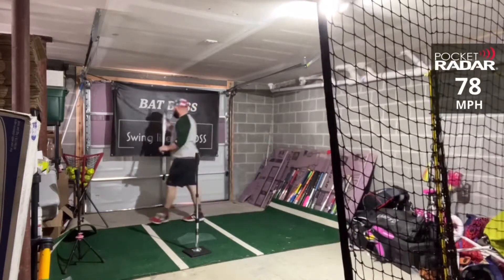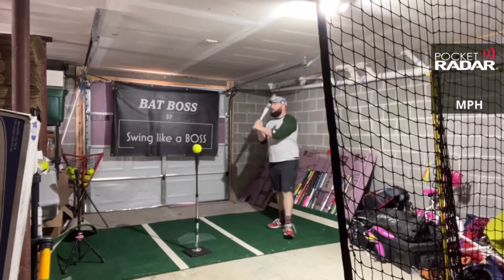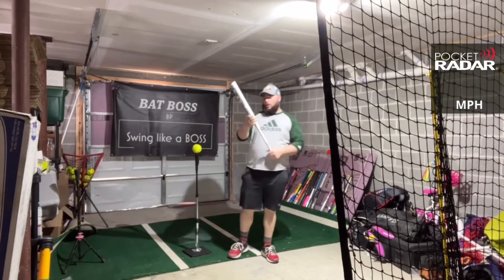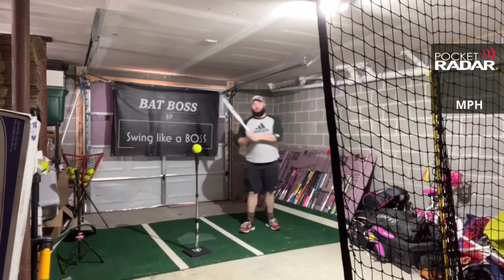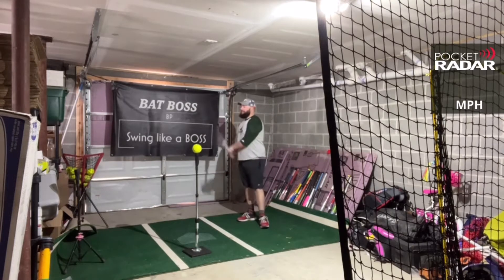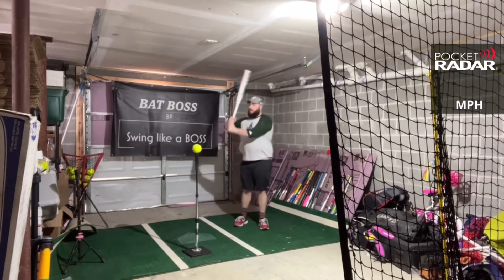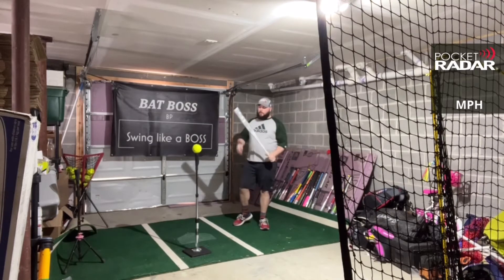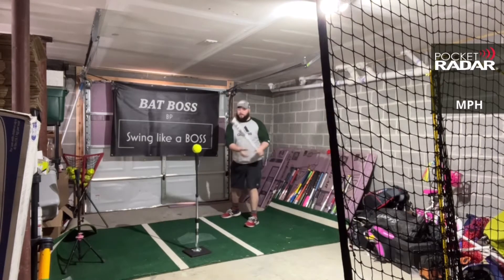78 miles per hour on that swing. Now the Eastons — once they went to this connection plus, I think it completely changed the feel of the bats. They're a lot more flexible. You don't have as much feel in the hands when you're swinging, and I think it gives you a much better feel than the older Eastons — the old Synergies and Stealths. I used to swing them all. The Salvo was my favorite back in the day, and I'm liking it right now.